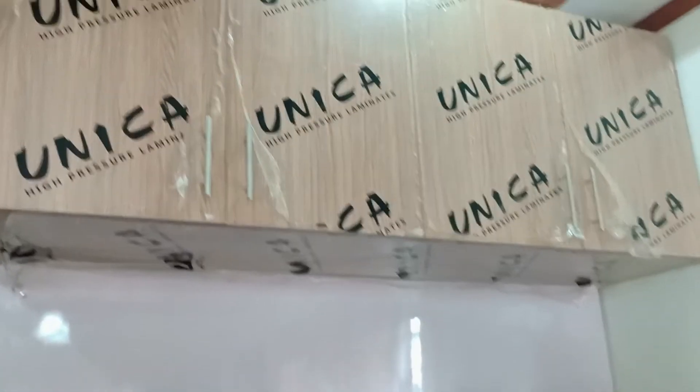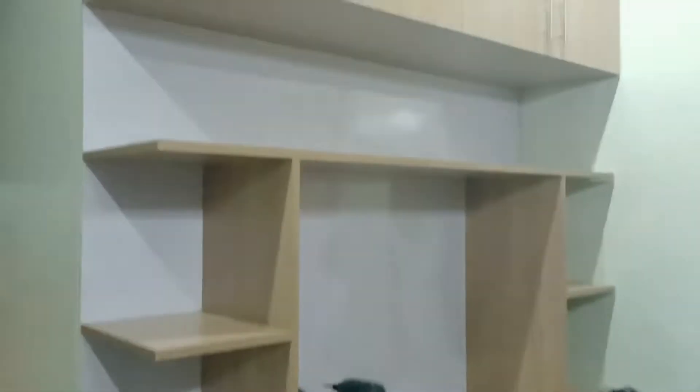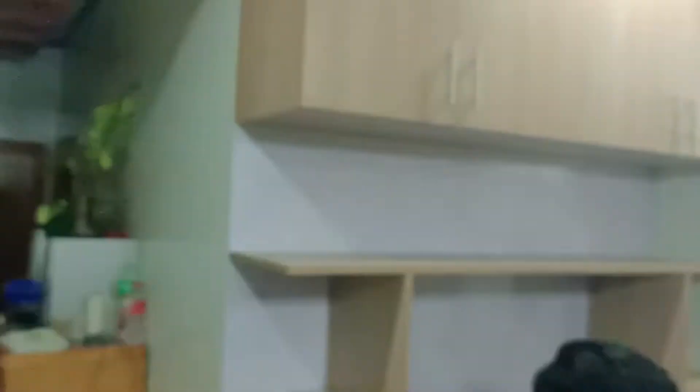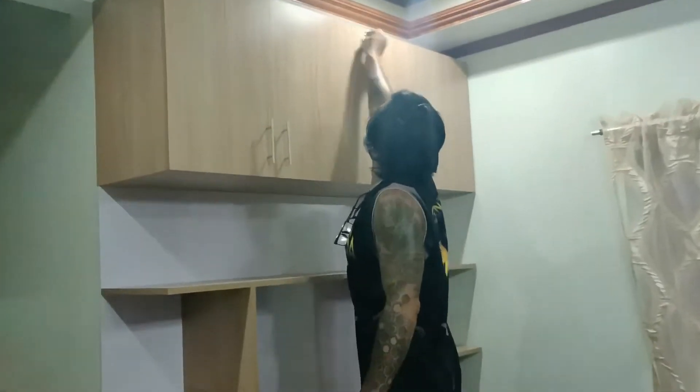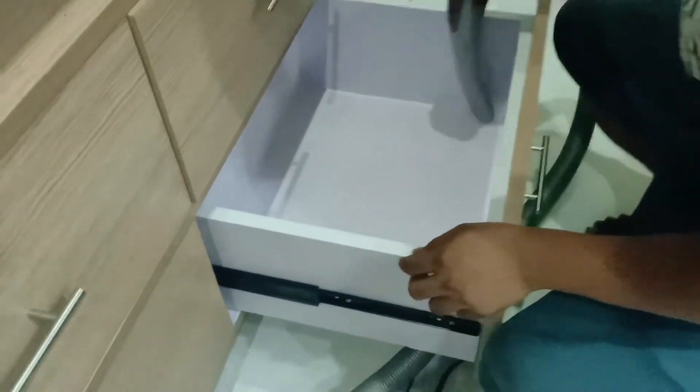Medyo inabot na rin kami ng gabi nito. Matapos noon ay kinabit na rin namin yung mga drawer face, tapos tsaka namin nilinis. Linis-linis muna bago namin ibigay sa kanila yung pwede na nilang gamitin.